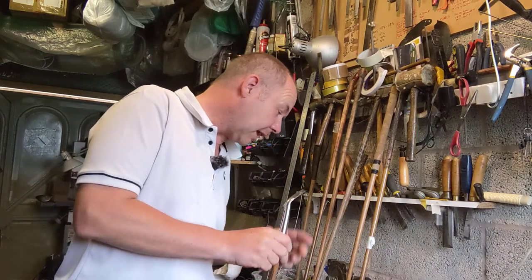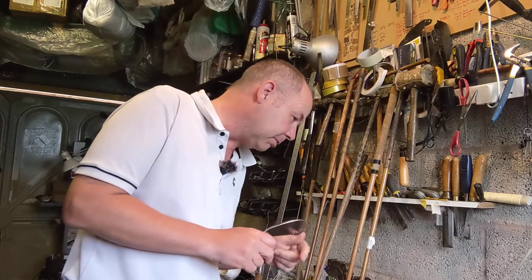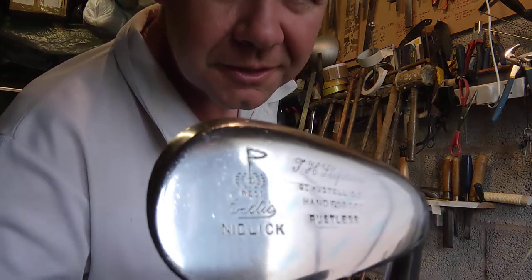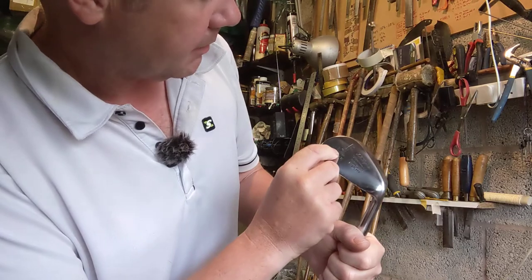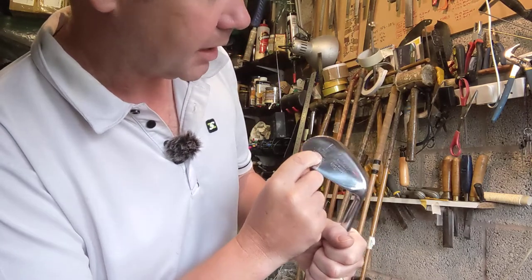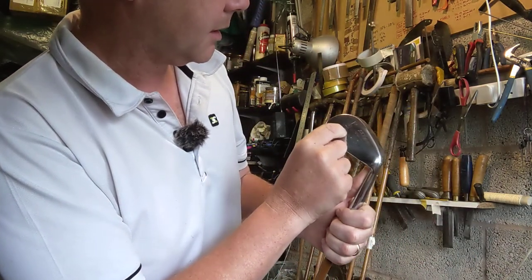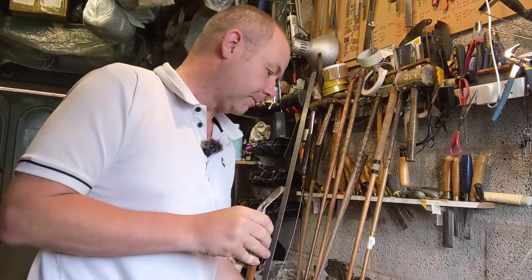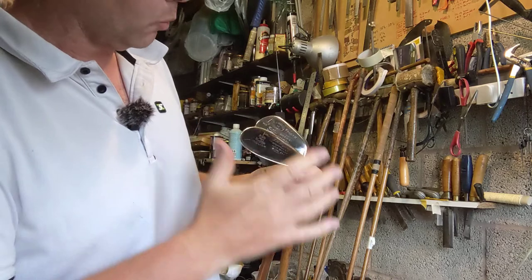Then we have a niblick. The mashie niblick loft was 43 degrees, and the niblick is a loft of 50 degrees. This one has the same cleat mark but it's stamped up as Celtic — or Celtic depending on how you pronounce it — so it's the Celtic range, not the Gold Medal range, but it has the same cleat mark and fits very well with the others.